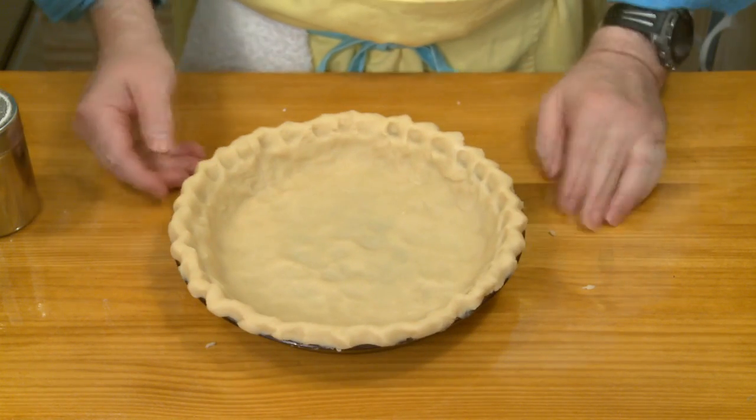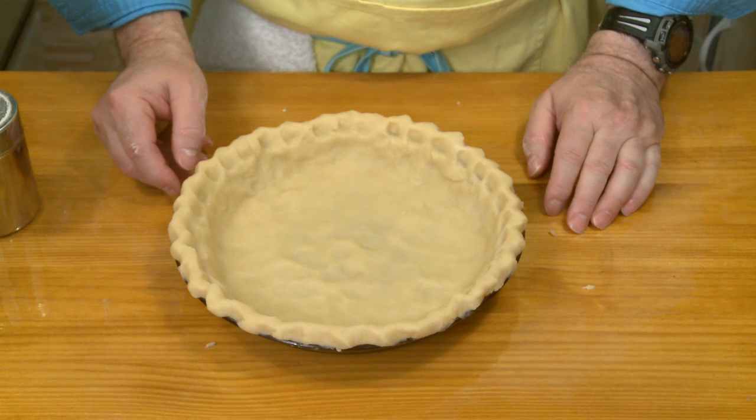I'm ready to put my quiche filling in the pie shell. I'm heating my oven to 425 degrees Fahrenheit, equivalent to 218 degrees Celsius. While the oven is heating up, I'm going to mix the filling and put that into my pie shell.